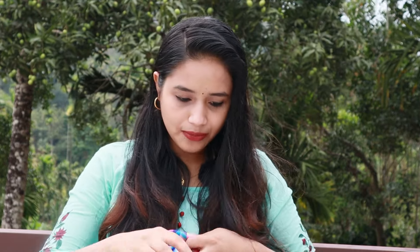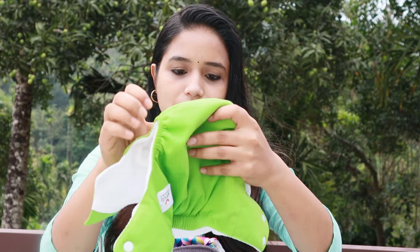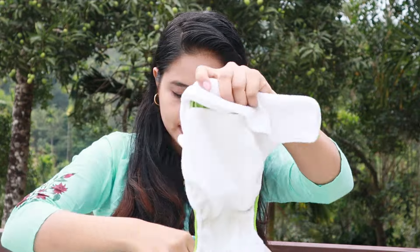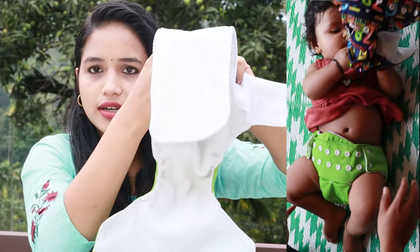The absorbance is a good thing. We can wash this with water. Now we have two diapers. We insert this diaper and we insert it in the bag.